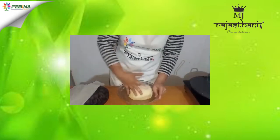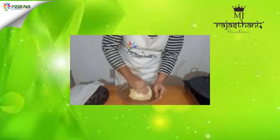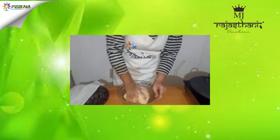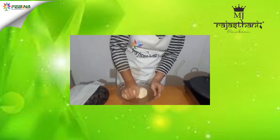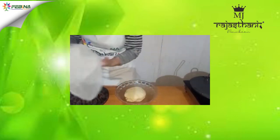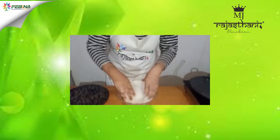I am going to knead my dough with buttermilk. Our dough is ready. I will grease it with some ghee, cover it, and keep it for rest.